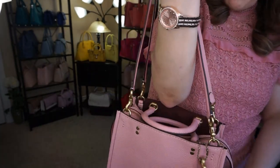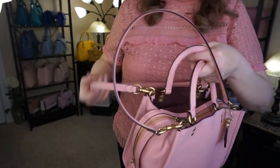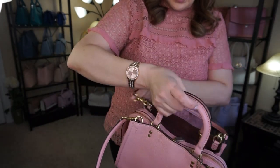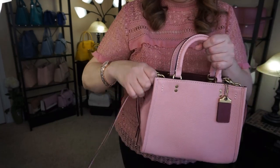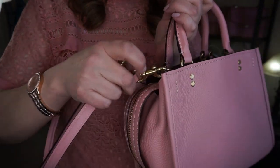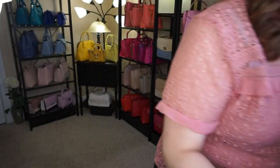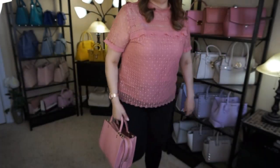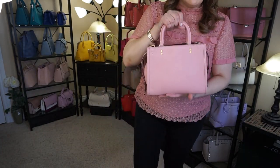Excuse me for the bruise — I've been bumping into things lately. So the top handles are just like so. I think these could get in the way — well I'll take it off now since it just popped off. So these are dog leash clips, as you can see right there. This is what it looks like when you're carrying it around. It's not a very big bag — I'll give you the dimensions and then we'll do the crossbody.